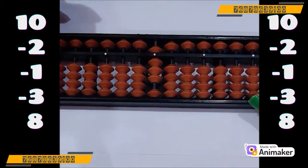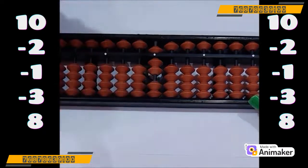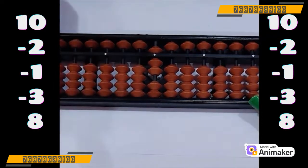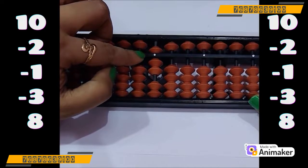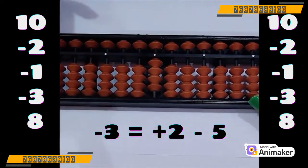Very good. Now do minus 1 — we have the beads, we can do directly. Very good. Now do minus 3. Can we do? No, we are not having 3 beads over here. So which complement you will use? Let's check whether we can use minus 5 over here. Yes, 5 is in use — we can use minus 5 complement. And who is the friend of 3? Yes, it's 2. Plus 2 minus 5.